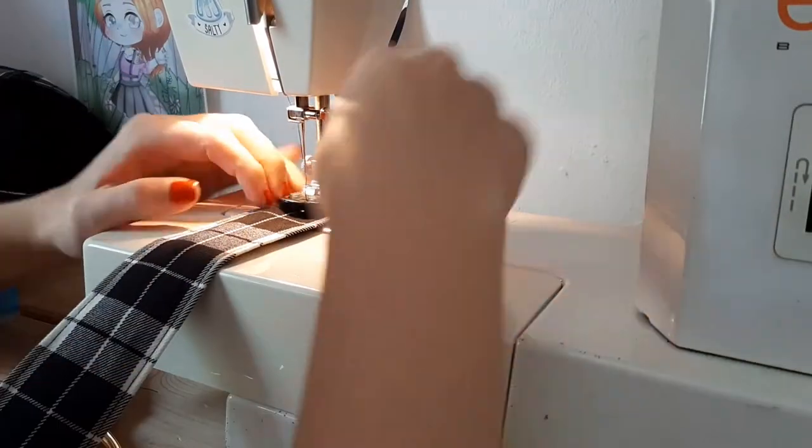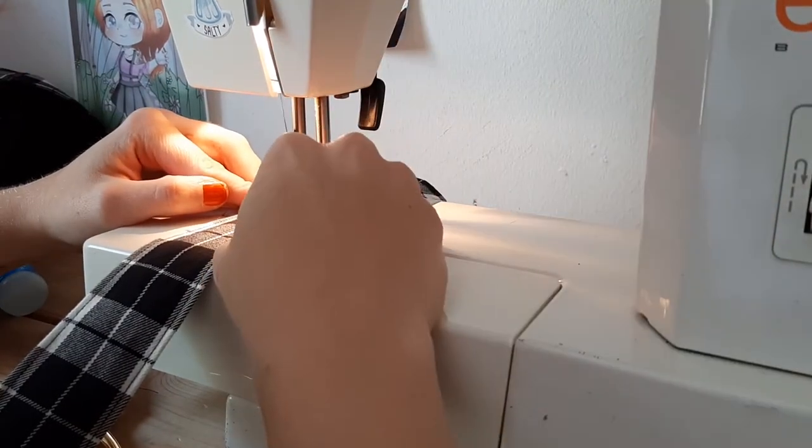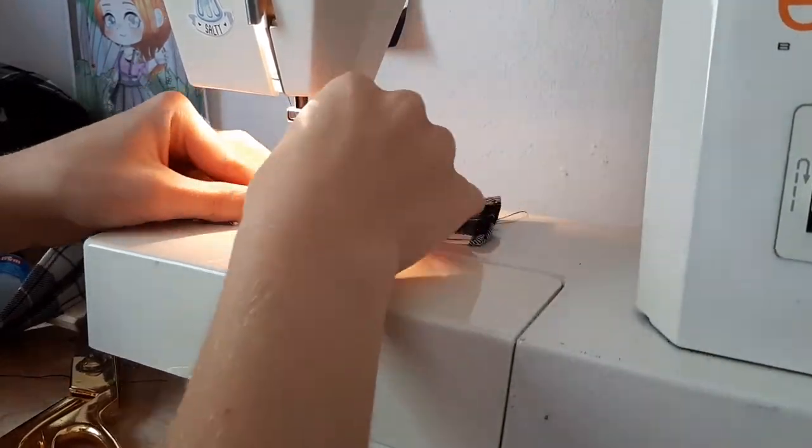At this point I'm realizing I also didn't film how I put in the pockets — I am an idiot. Last step for the pinafore dress is to attach the buttons. If you have a button foot like I do, use that — it is much quicker and holds better.